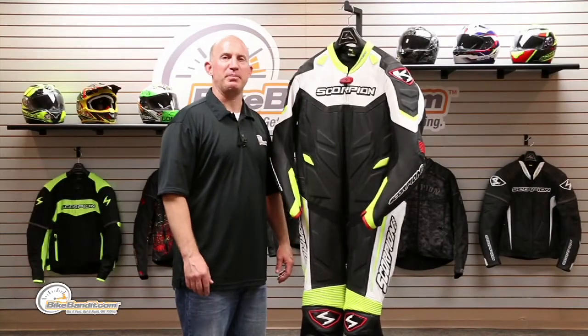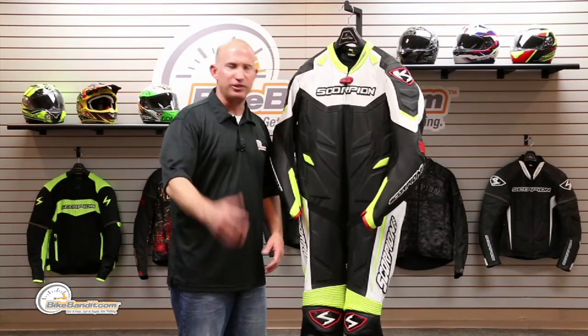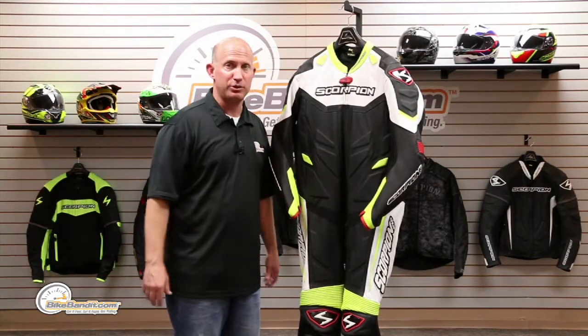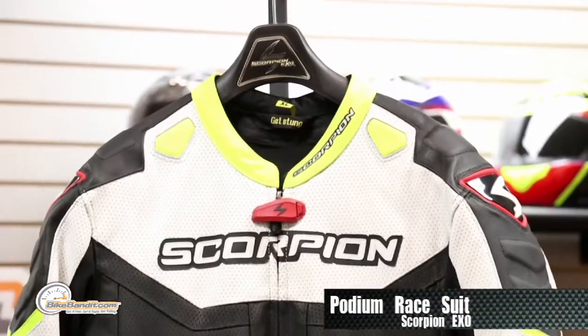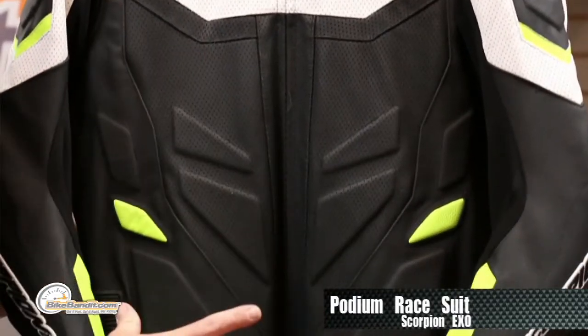What's going on, Rob Fish here for BikeBandit.com. For you racetrack guys, track day junkies, even the crowd that puts on a full suit for those spirited rides through the twisties — this, my friends, is the Podium suit from Scorpion. Pretty slicked out, a lot of features to it.